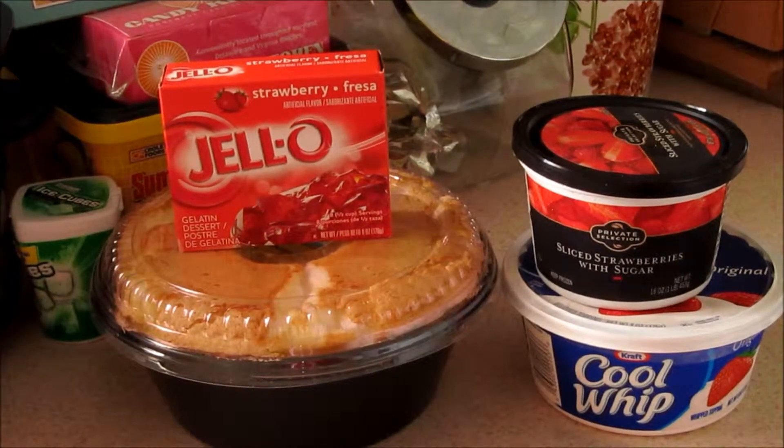Hey guys, I am doing the grillin' and chillin' collab with a bunch of the girls — I will link their videos at the bottom in the description box. I'm one of the last ones to go, so there's no one behind me. Today we're making strawberry jello angel food cake, one of our favorite summertime recipes.